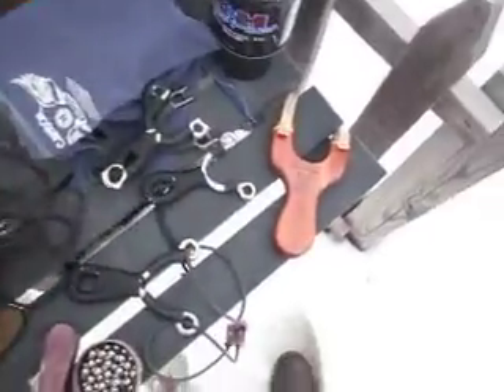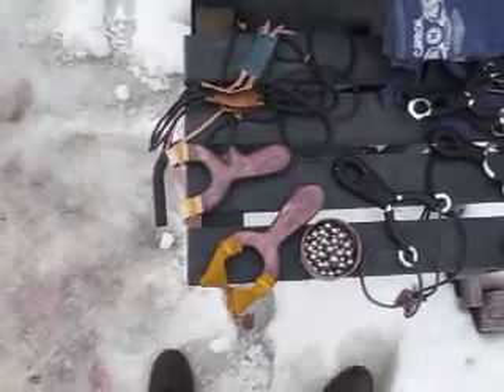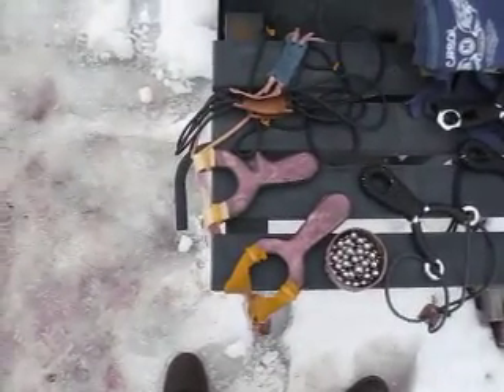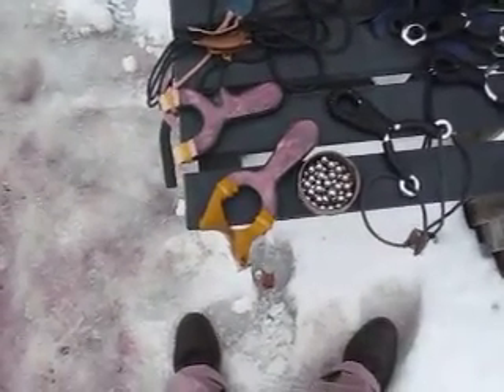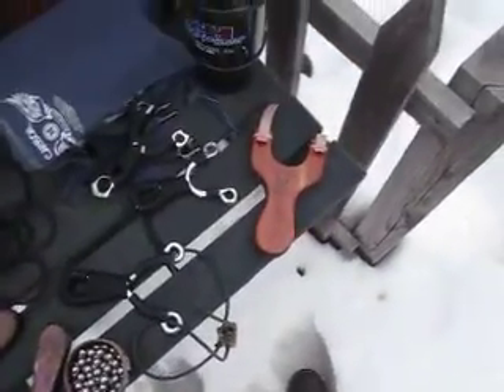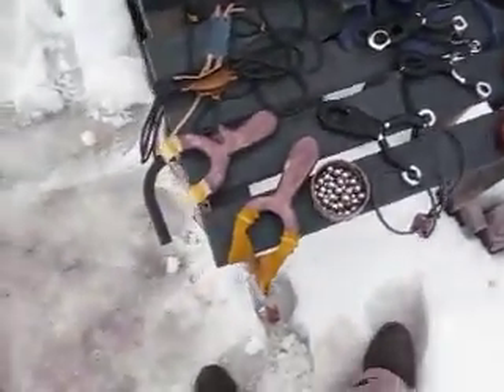I've got a few of them on the Jungle Hunter. I've got the Fish with a Tex latex field band set, and TheraBand Gold on the other Fish.